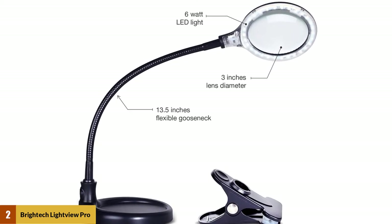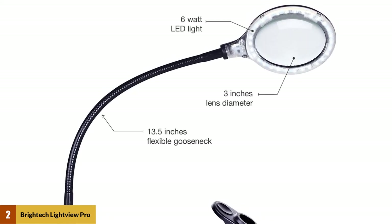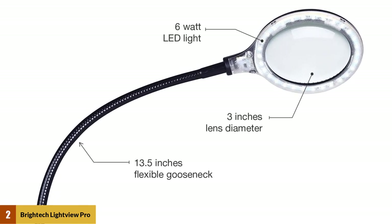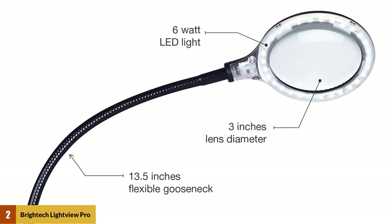The reliable build quality makes the lamp stay steady and durable so that you can do your work with comfort. The diopter glass and LED lights ensure maximum brightness output from the desk lamp. It is built to provide 20,000 hours of light if you are using it for three hours daily.